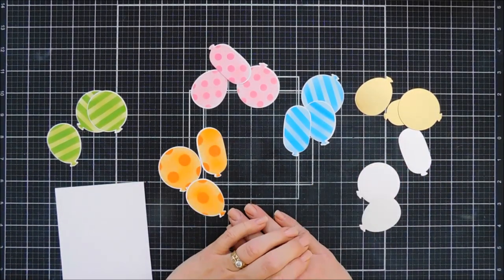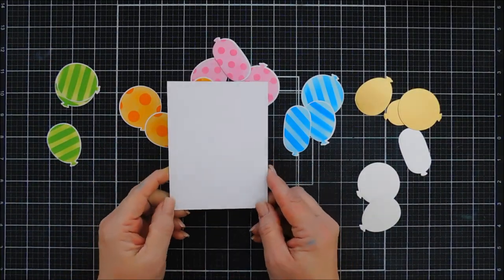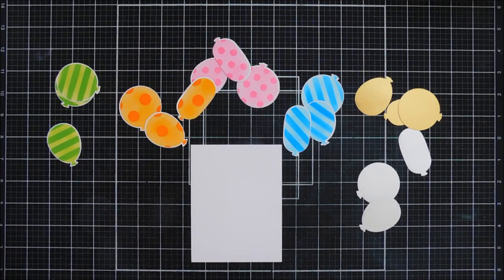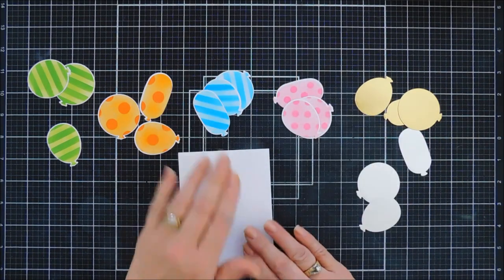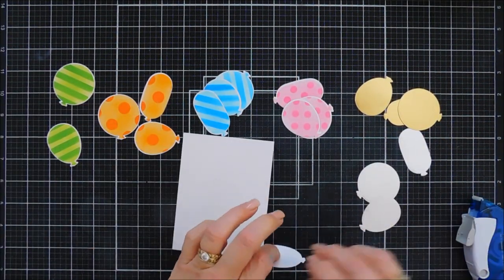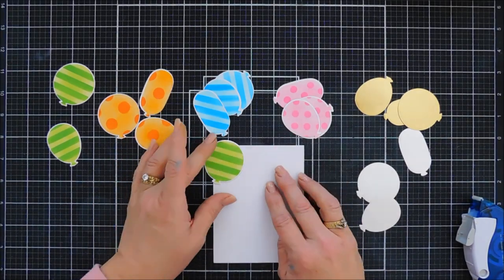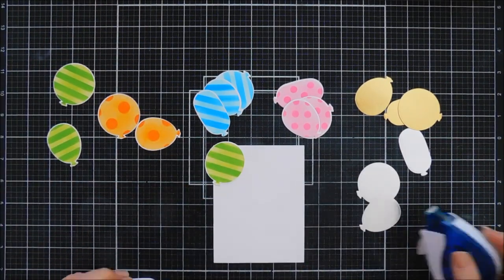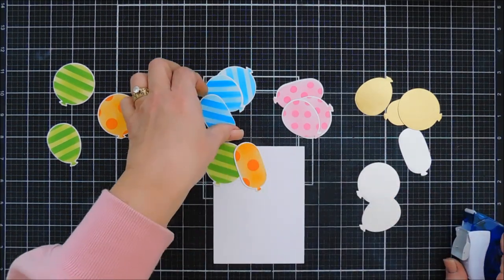Once everything is die cut, you can see we have quite a few balloons — enough to fill our background. I have a panel that measures four and a quarter inches by five and a quarter, so it's going to be slightly smaller than my card base. We're just going to take our tape runner and start adhering balloons kind of in a pattern — I don't want two pinks next to each other.